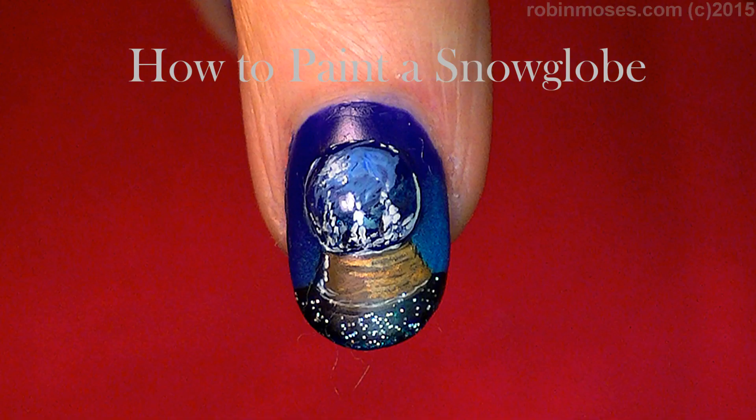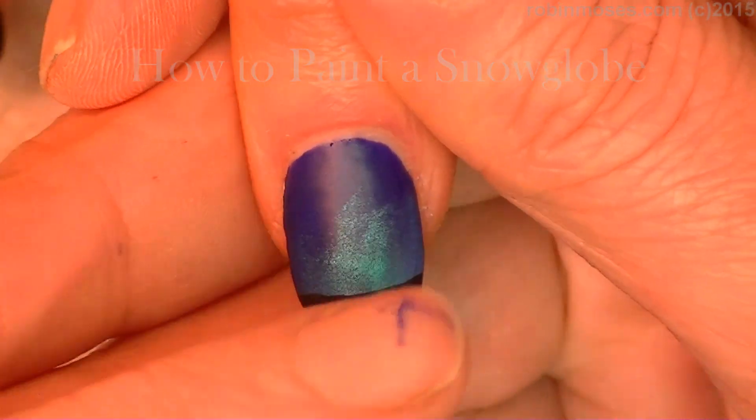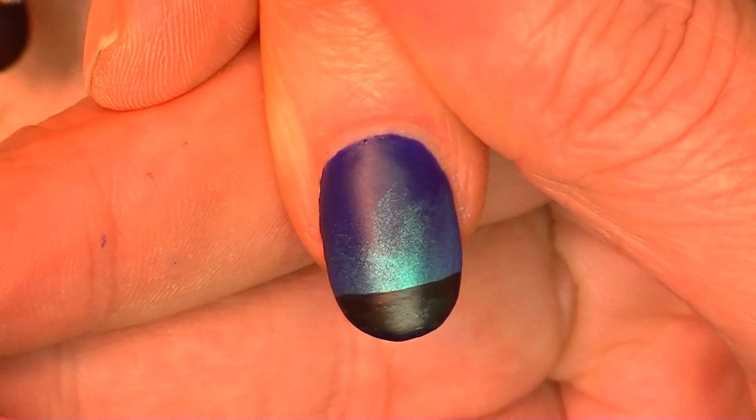Hi, this is Robin Moses and I'm here with Guru. I've started this tutorial with a very dark blue and I ombre it with a light blue and then went across the end with a black.